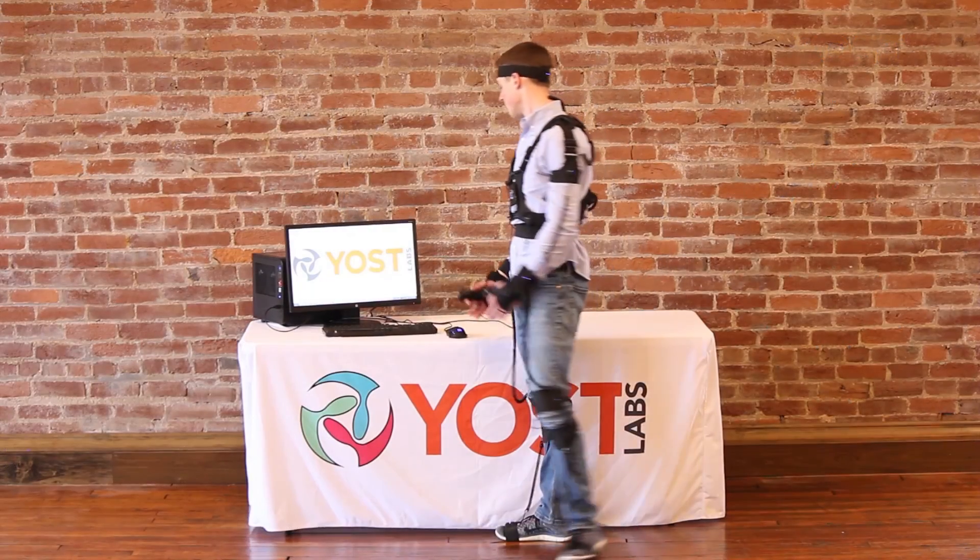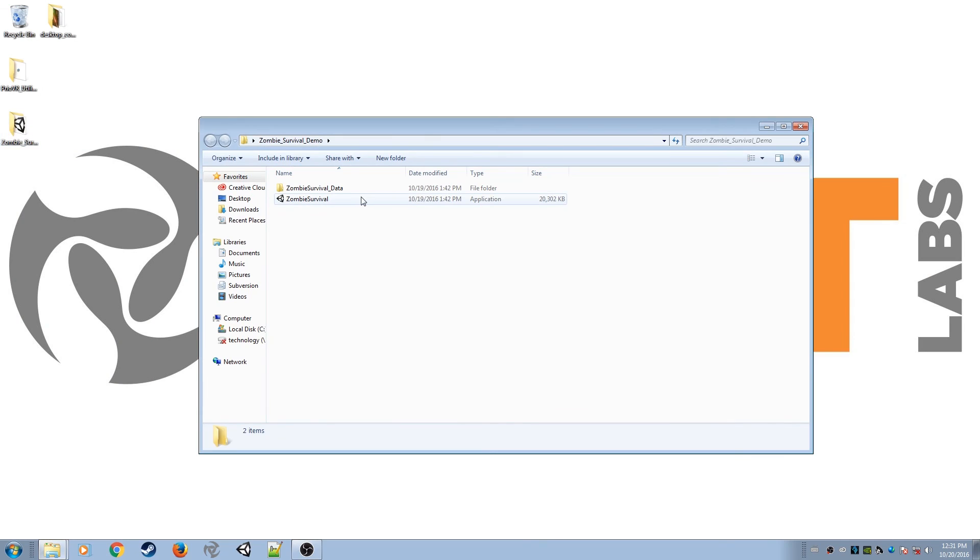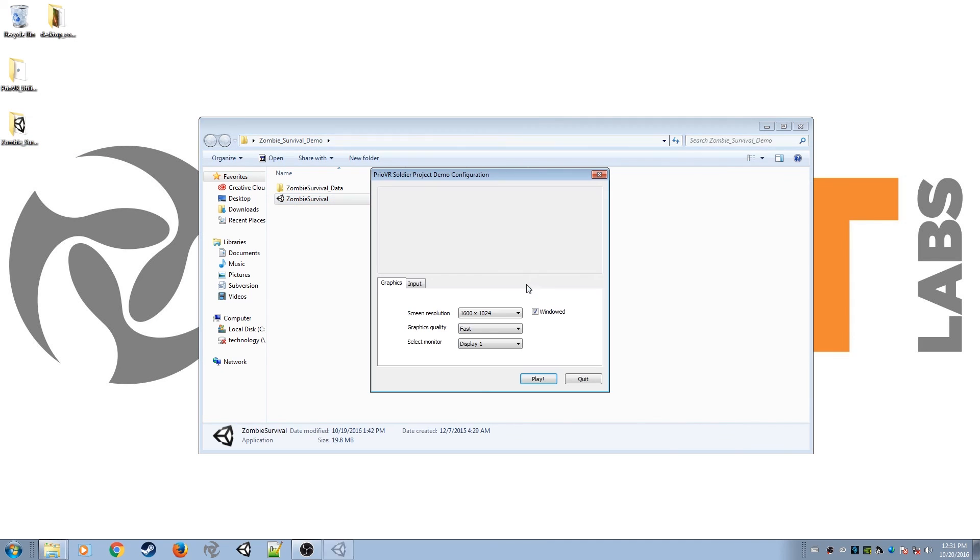To finish the tutorial, take the suit for a ride in the Zombie Survival Demo. Simply unzip and open the downloaded folder, launch the .exe file and get in the game.